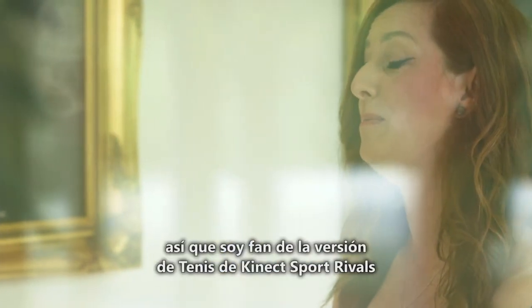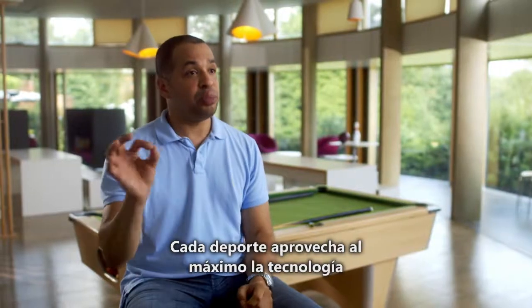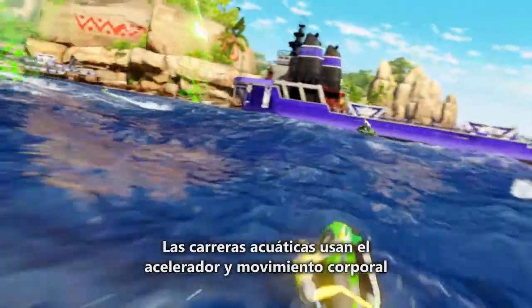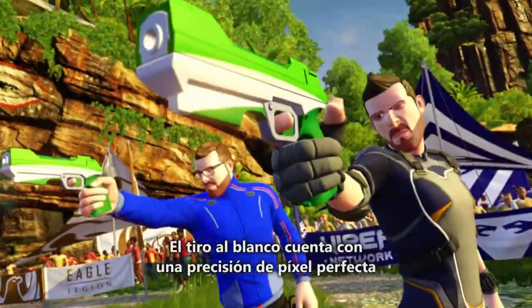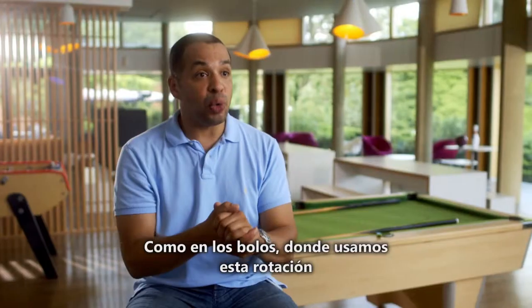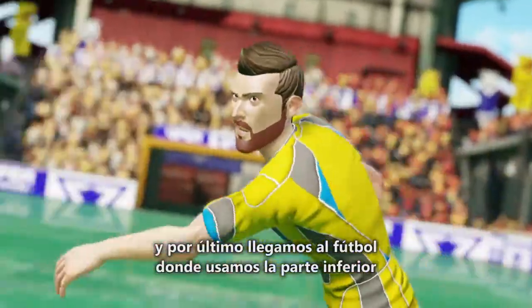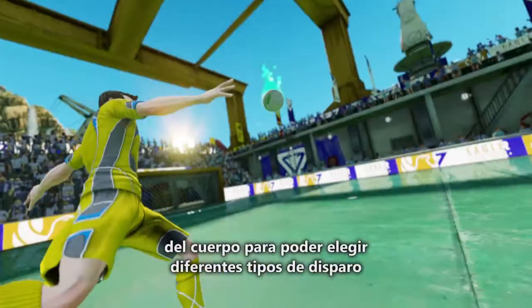I actually play tennis in real life, so I'm a big fan of the tennis version in Kinect Sports Rivals — I'm placing the ball like I would in a real tennis match. Each sport really pushes the technology: rock climbing uses open and close hands; wake racing uses throttle as well as full body motion; target shooting requires pixel-perfect accuracy; tennis is all about different shot types using wrist fidelity so you can hit topspin; bowling uses rotation to put spin on the ball; and football uses the lower body to pick different shot types to hit the goal.